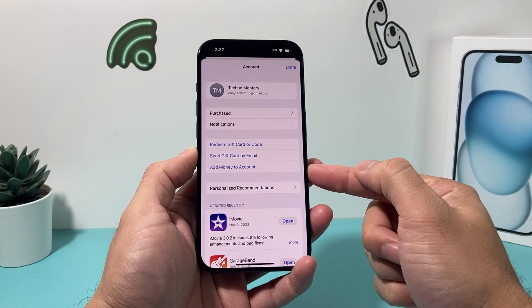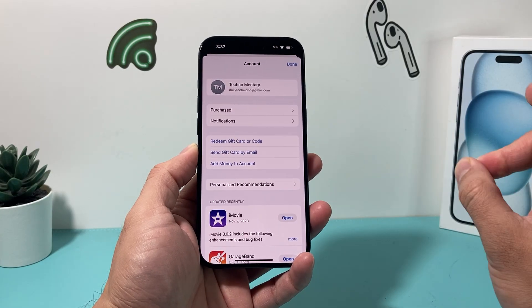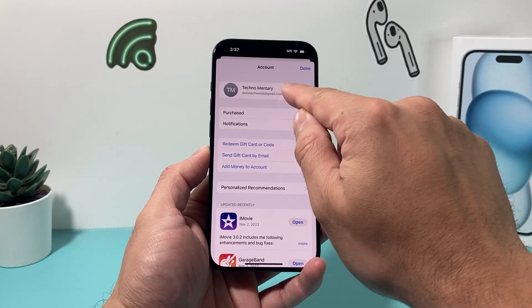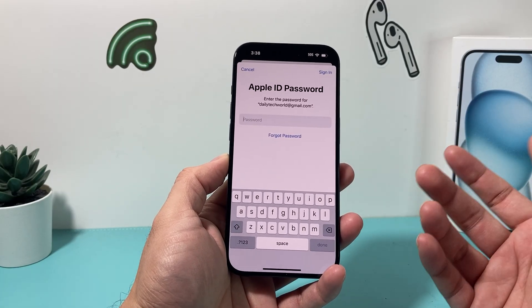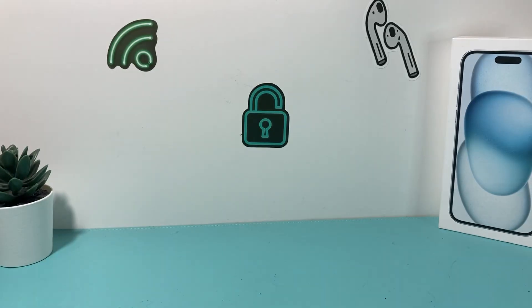Now there are some options here to redeem a gift card, but that's for Apple gift cards only. If you want to add a Visa one, it's different. What you'll need to do is click on your name up here, and you'll be presented with entering your Apple ID password or your Face ID.